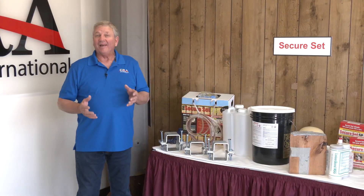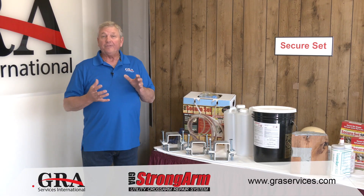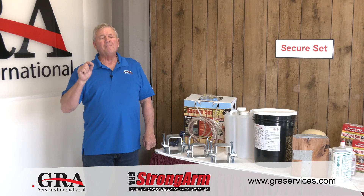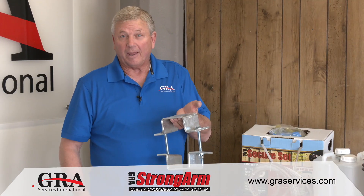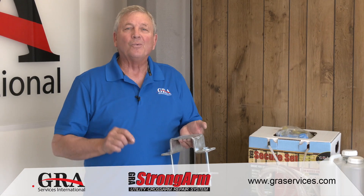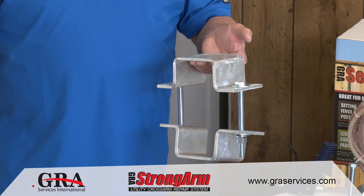So now you've seen how we were able to effectively use the Strong Arm clamp to bring those damaged cross arms back to full integrity, full restoration, so that they can stay in service many, many more years. This Strong Arm clamp was designed to fit that particular cross arm; however, we have the ability to custom make these in virtually any size.